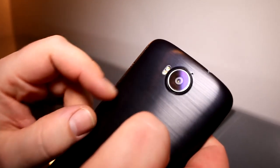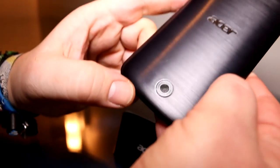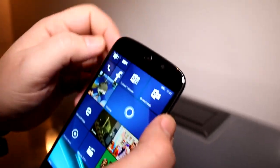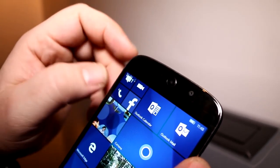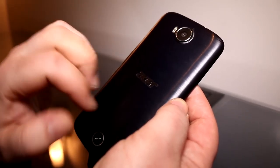On the back you get a 21-megapixel camera, right next to that is the dual LED flash, and at the bottom the circular design theme returns in the form of a mono speaker. On the front we have an 8-megapixel camera up here, right next to that is the front-facing speaker and the sensors as usual. On the back there's also this typical jade-look pattern with horizontal stripes.